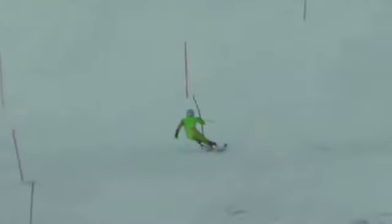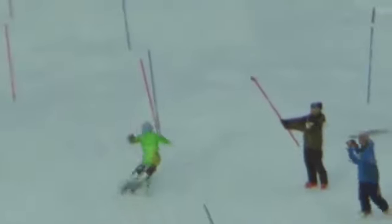This guy can snap off some slalom turns for sure. He gets on and off that edge quickly — short, powerful pressure and off. Let's watch him in regular motion to finish this off. That's good stuff.